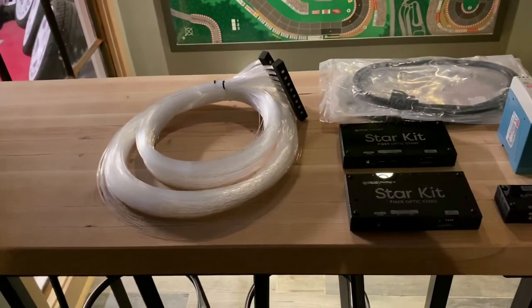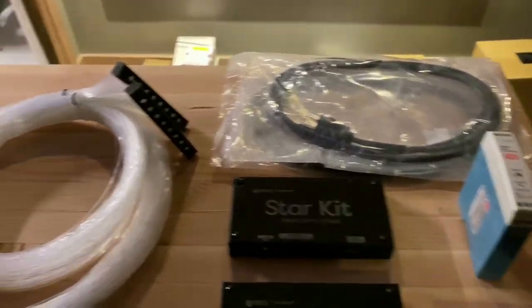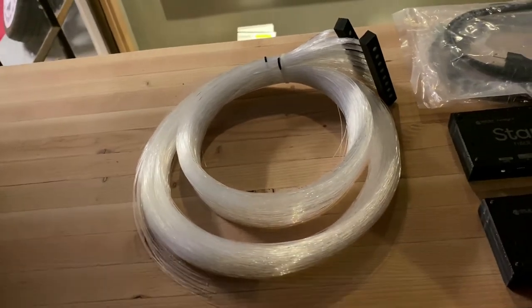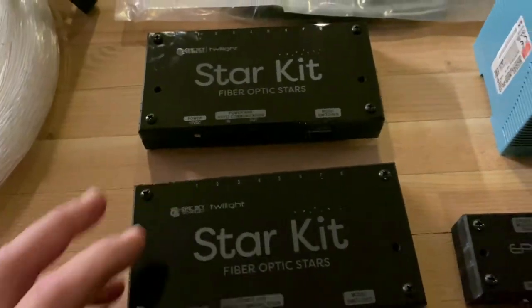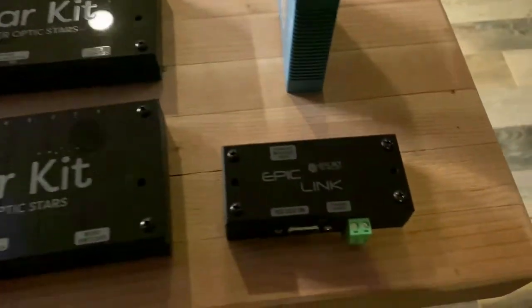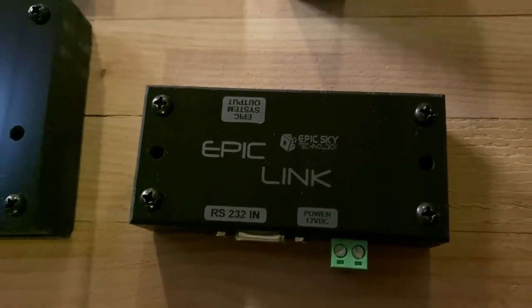We have the Epic Sky Star Ceiling Kit times two — this does the theater room in our demo. We're using double strands for a little extra light; the soffit isn't too large but I wanted a lot of star field. The star kit controller has light modules that run directly in — super low wattage, literally a 20-watt power supply to run them. They give you a power cord, and then the optional Epic Link 232 controller allows you to control this with RTI.